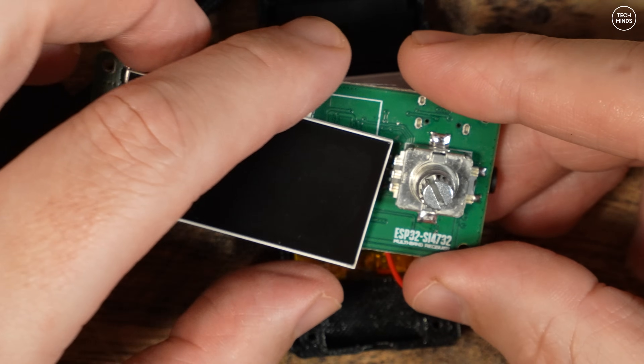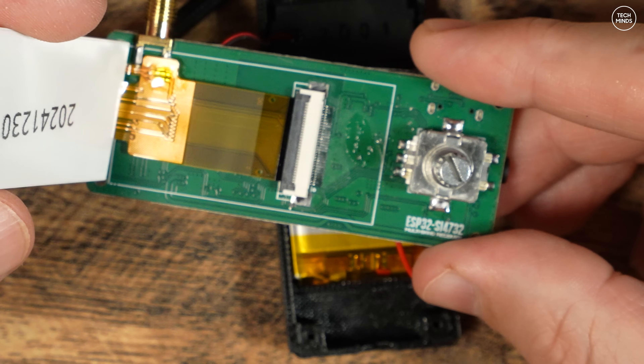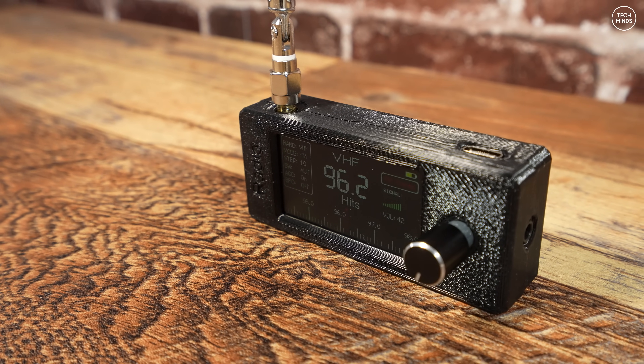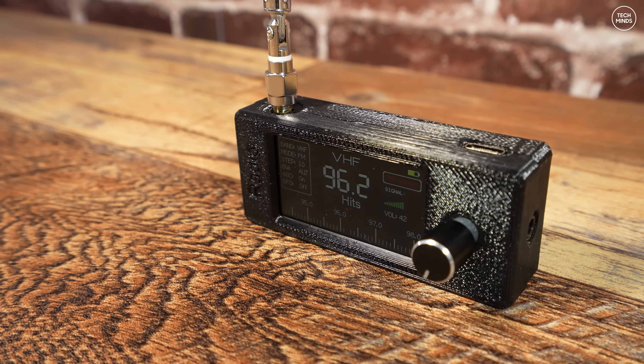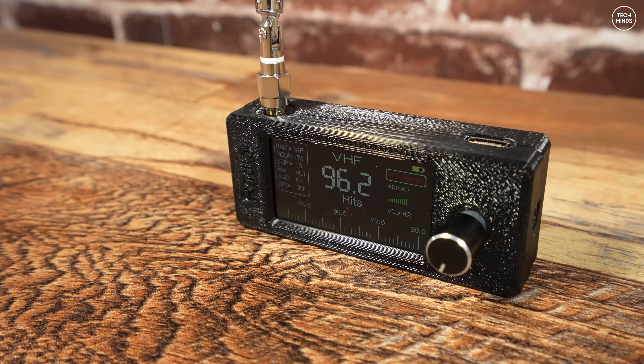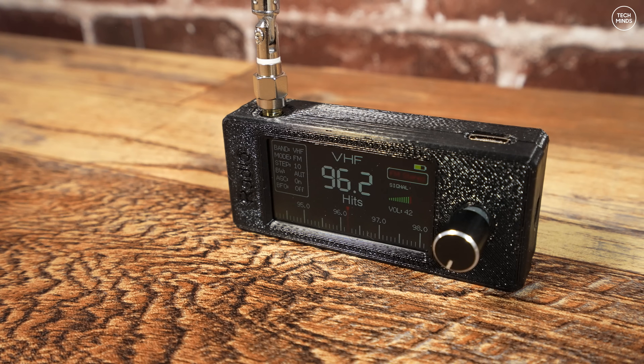Those of you that would have noticed — the case is actually 3D printed, which isn't so much of a problem because a lot of 3D printed products are coming out in the market these days. By the manufacturer using a 3D printed case, it probably helps towards keeping this product at a lower price.